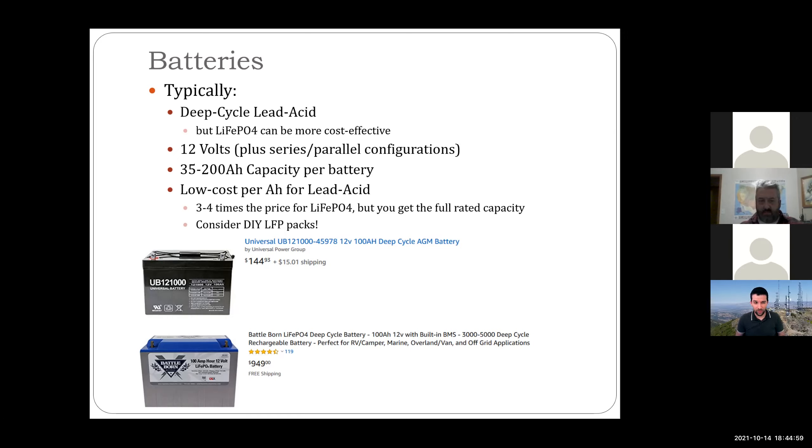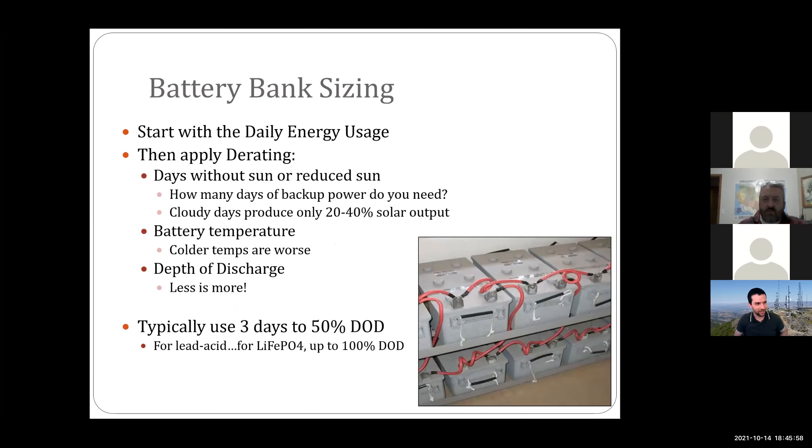Battery capacities for off-grid systems typically range from about 30 to a couple hundred amp-hours per battery. Lead acid is still cheaper per amp-hour, but lithium iron phosphate packs are getting very cost-effective and coming down in price every month. You can also build your own — this Battle Born here is a great, very robust battery, UL-rated, and our local ARIES group bought a bunch for their comm trailer. If you're building one for your own ham shack, you can DIY your own LFP packs even cheaper. That's my brief plug for lithium iron phosphate.